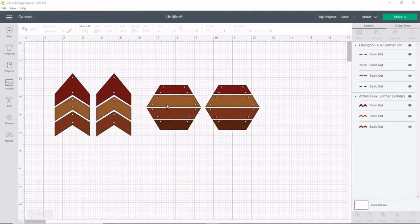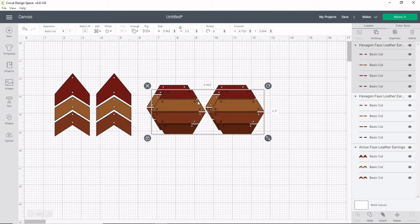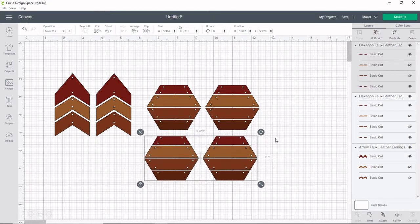That being said, I do still want to know where to put those dots so they line up perfectly. So I'm going to go ahead and duplicate my image — click on it and then go over here to the duplicate button. Now I'm going to click on contour. You'll notice right now it is not highlighted because I'm on a whole group, so I just need to pick one of these. I'll click that one and now I can click the contour button.